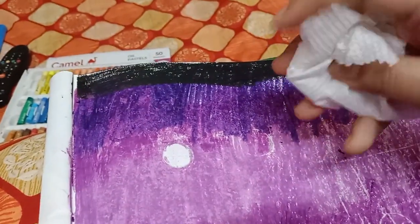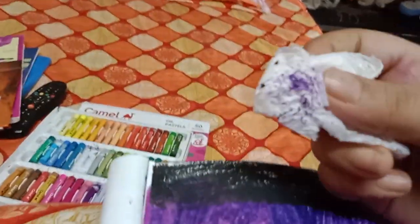And then we will start rubbing it like this.